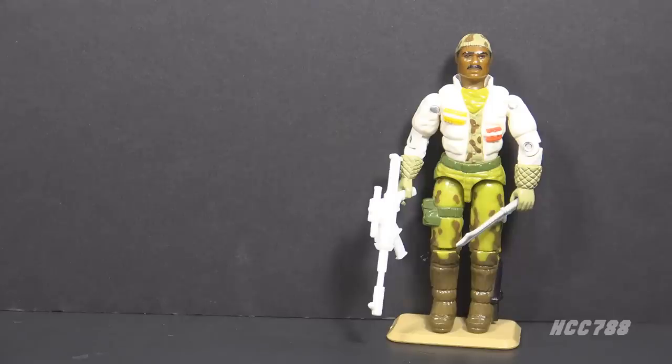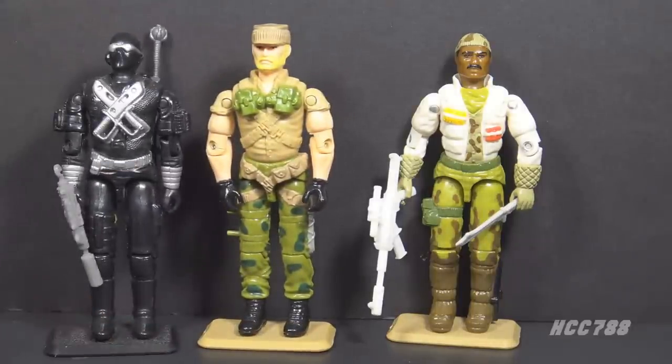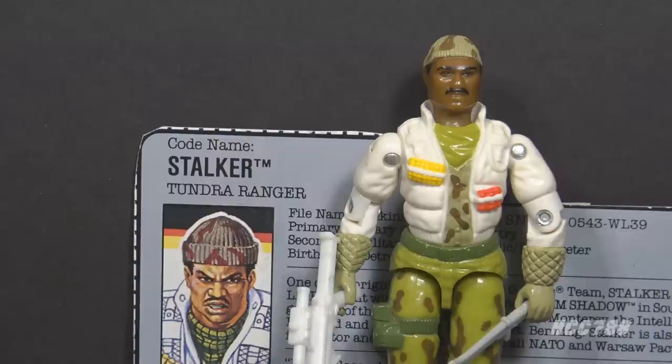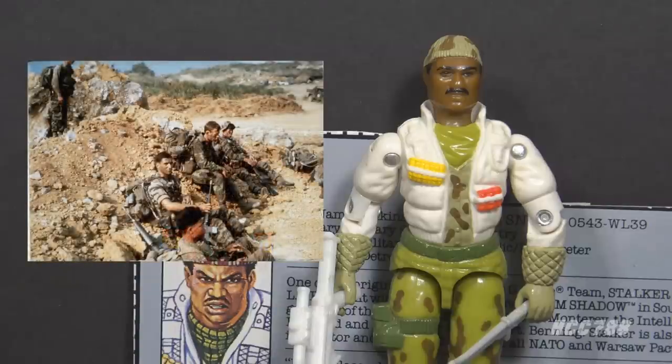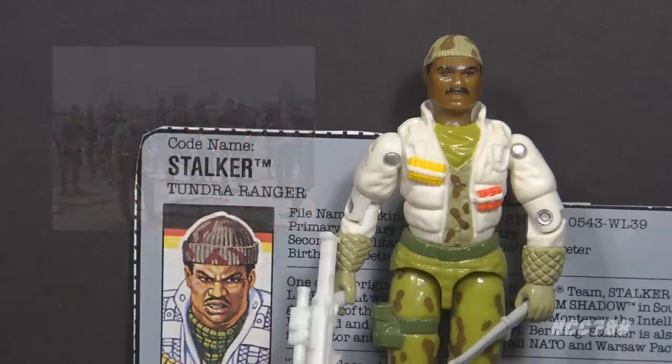1989 was the year to release new versions of 1982 characters. Also that year they released Rock and Roll Version 2 and Snake Eyes Version 3. Stalker was G.I. Joe's first ranger, updated to Tundra Ranger for version 2. Version 1 was outfitted for jungle combat; version 2 is equipped for a cold-weather environment. As a ranger, Stalker would be a graduate of the U.S. Army Ranger School, which was established in the 1950s. In the early 1960s during the Vietnam War, the U.S. Army deployed long-range reconnaissance patrol units in Vietnam, and in 1969 those units were designated as Rangers.